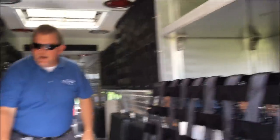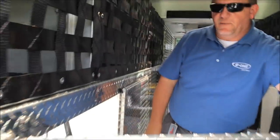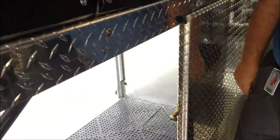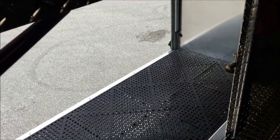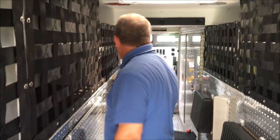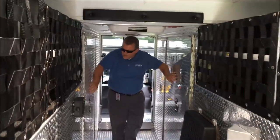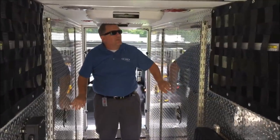As noted, the interior access: this one happens to be the over-the-wheel-well compartment, with internal access from the crew compartment into this compartment on the street side of the truck. You also have access in this area in the front for all four forward compartments.